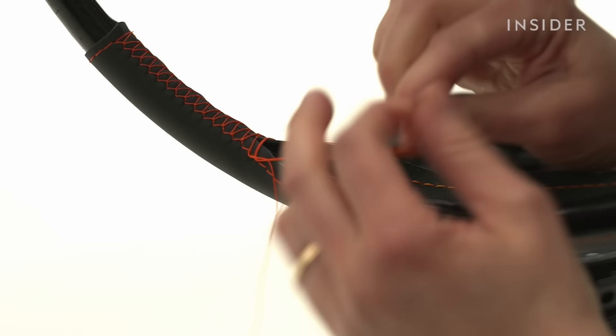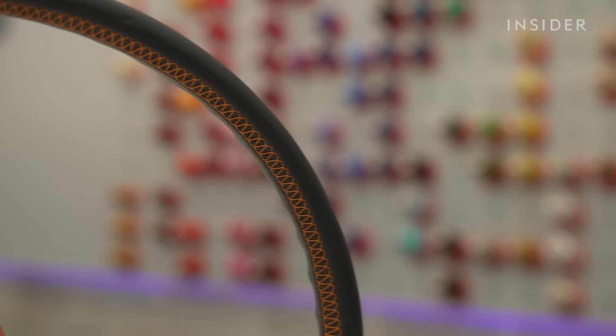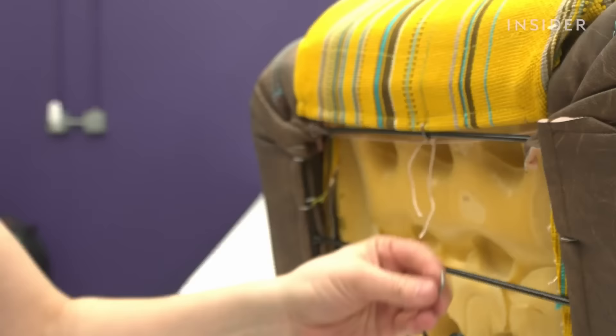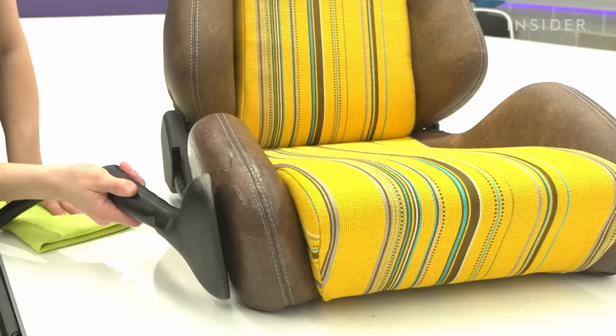When I'm sewing parts together, I test-fit them several times to make sure they will fit properly. Now I'm installing the new wrap cushions to the seat using hog rings to attach the cushions to the frame. Now we're gonna use the steamer to steam the leather for a better fit.